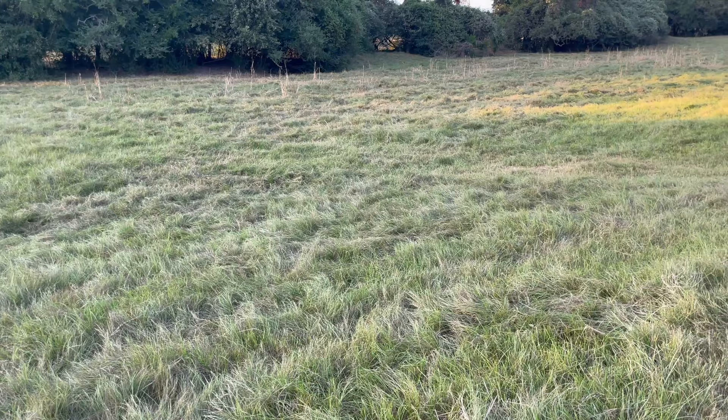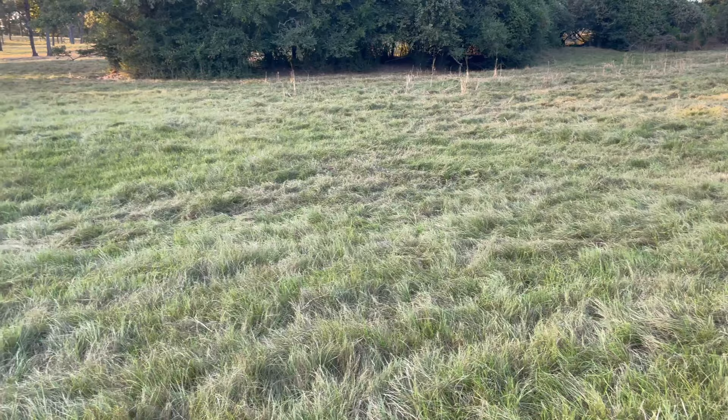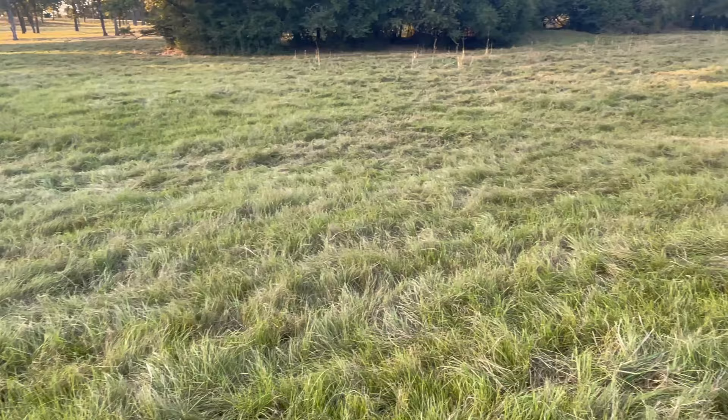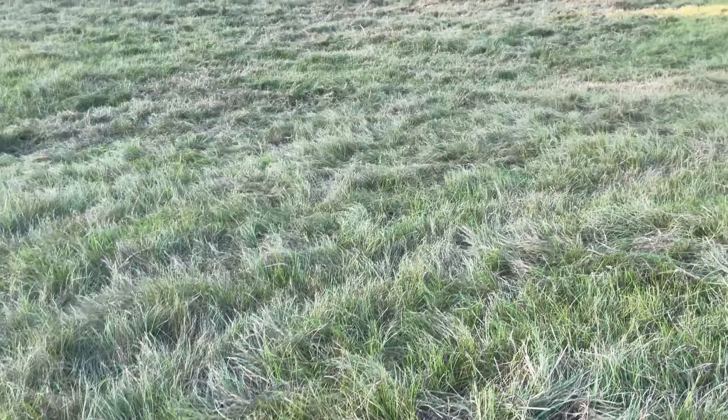I want to contrast the video I just showed you of the pasture that was overgrazed. We're not very far from there, and this is the pasture the cattle were removed from yesterday. They were in this 35-acre pasture for about two weeks, grazing four- sometimes five-acre paddocks at a time. This was the last paddock they came out of — they were removed yesterday — and I've got to tell you, hopefully it shows up on video, there's a tremendous amount of forage still left in here.